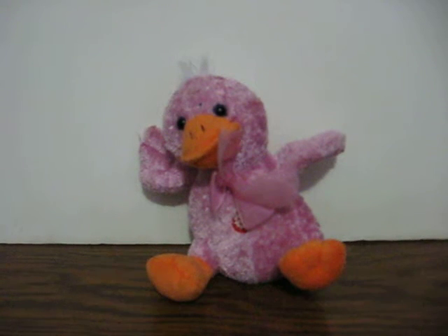This is a little plush duck from Ateco International, some generic Chinese company. She's got a talk box in her which makes her quack. She's going up for sale and this is just a quick demonstration to show how she works.